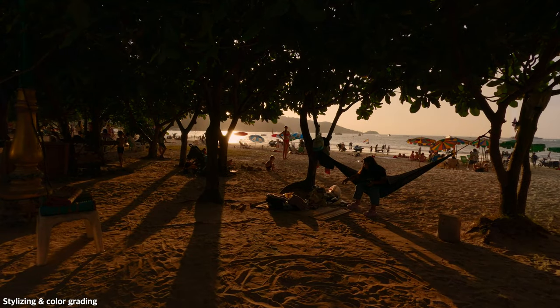I'm going to start with hue saturation curves and play around with the teals, greens, maybe also oranges and blues. I don't like the color of the sand here so I'm going to warm it up a little bit — just to make it a bit more warm. This is before and after. I'm going to decrease the saturation quite heavily, drastically decrease the luminance of the blues and teals, and decrease the saturation in the shadows.